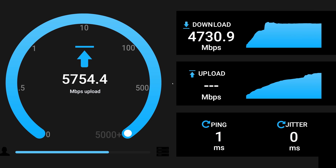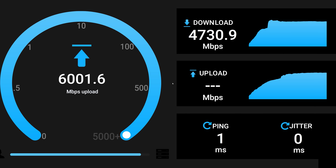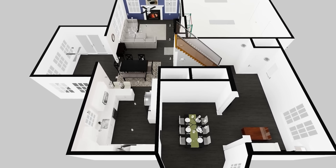Alright, it's time to run some tests with the Deco BE85 and OnePlus 11. As I do with all my testing, I'll be using my own internal speed test server running on multiple machines. I'll place the main router in my kitchen, which is in the middle of the house, and run speed tests from several locations. Then I'll run some tests from the mesh access point to see how fast that connection is.